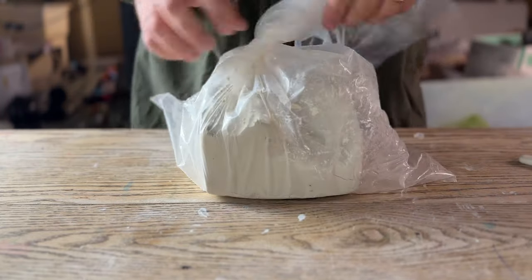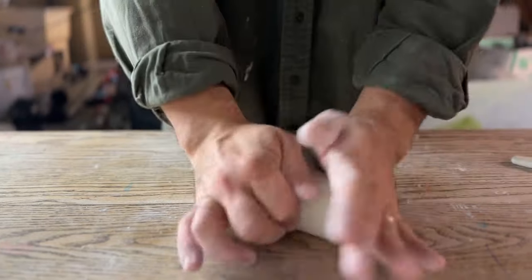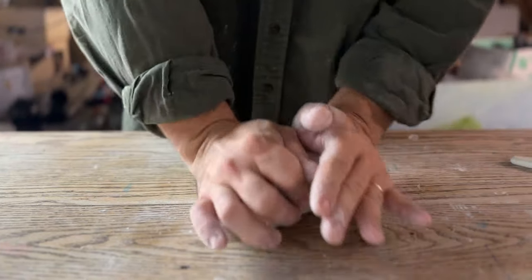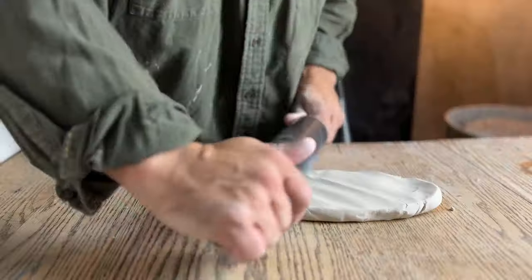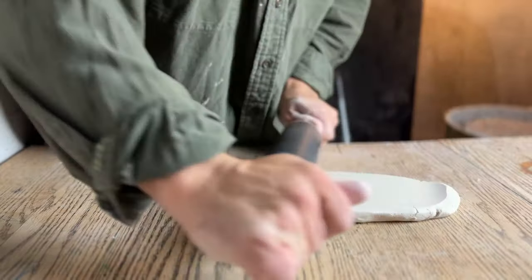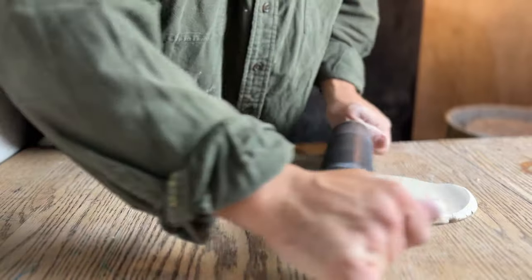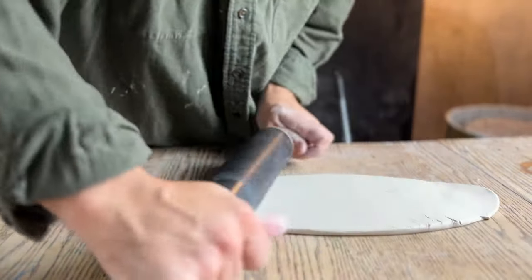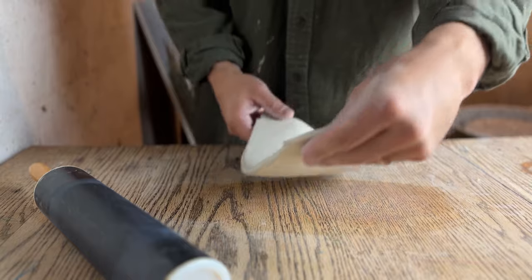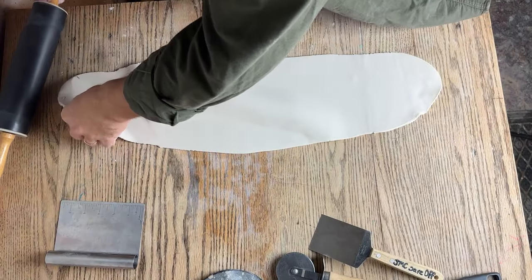The first thing I do is get some clay and start to wedge it up. I'm not going to weigh this out because this piece is going to be a one-off piece, so the weight doesn't really matter. What matters is that I get all the air bubbles out and begin to roll out the clay to an even thickness. I roll this out using a rolling pin — our first kitchen item — and I want it to be as thin as possible, because the lighter the piece is the more useful it will be and it will feel better in your hand.